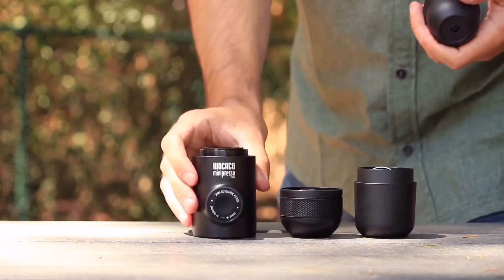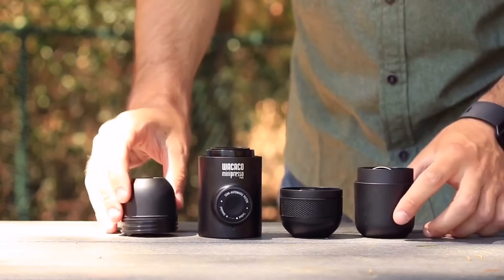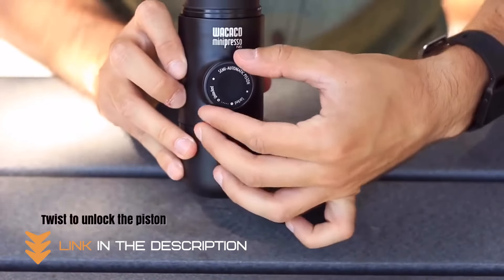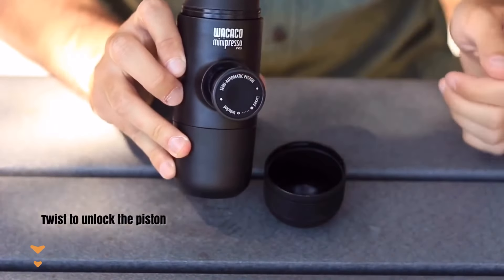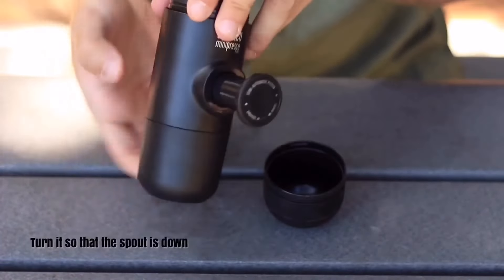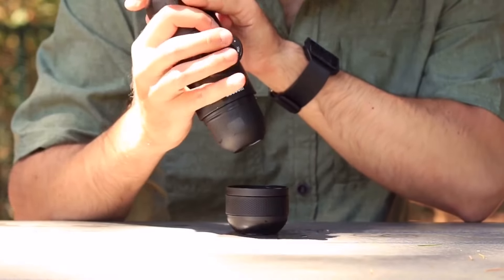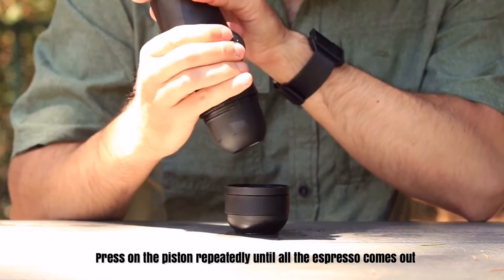With generous crema, and if you need to add more hot water, no problem. The Minipresso NS is designed to be easy and efficient to use, so you can enjoy your coffee anywhere, anytime. You'll love the rich flavor and creamy texture of your Minipresso NS espresso.